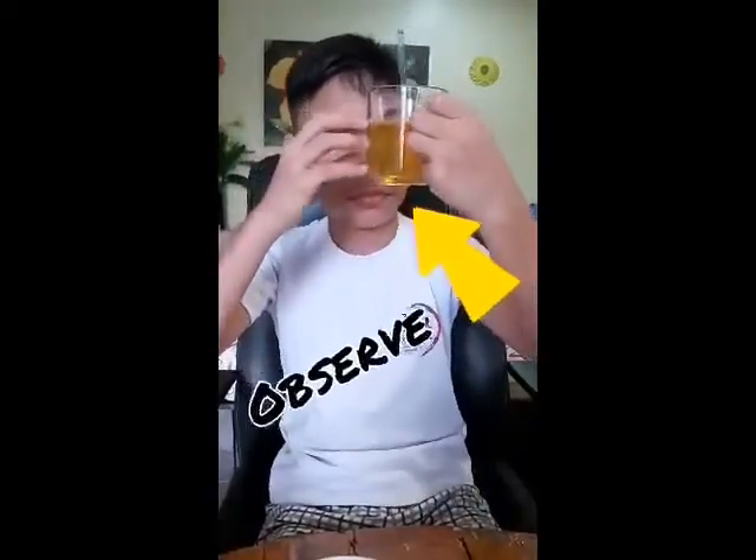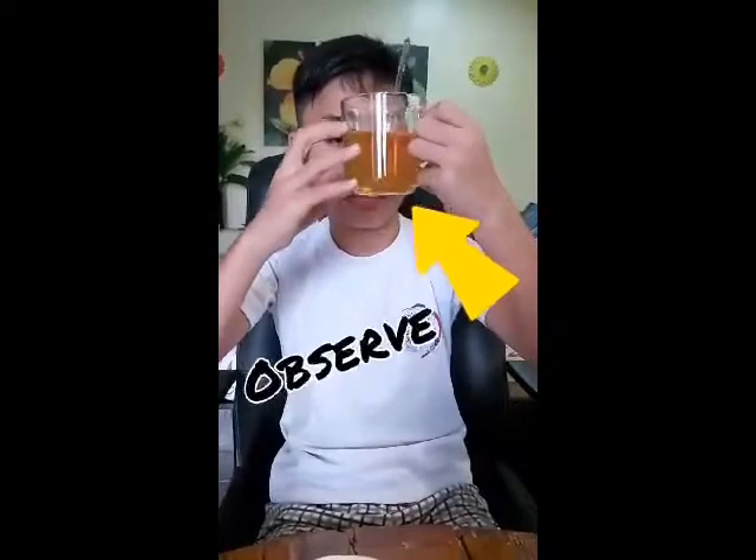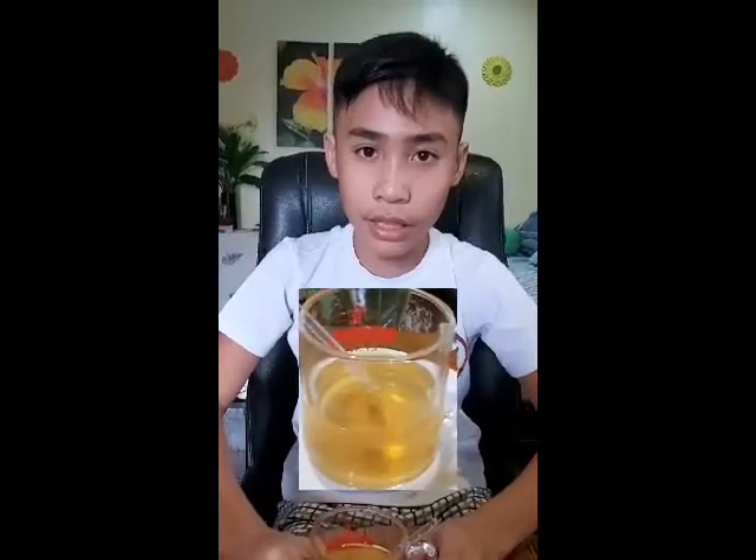So here it is now, we have our refreshing chamomile tea with honey. But let us notice the bottom part of our cup. There are a few particles that settle down, like the tea particles and even the honey. Therefore, I say that the tea we have just made is an example of a suspension.